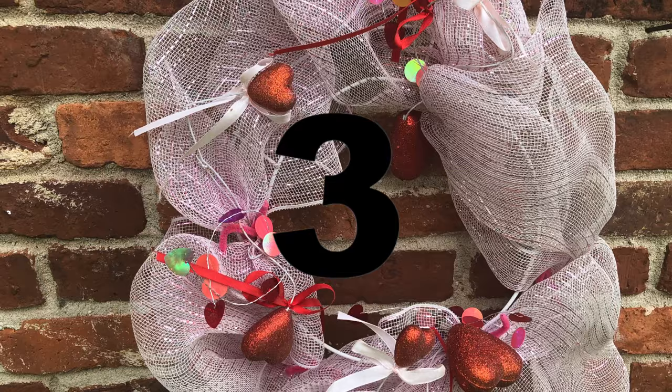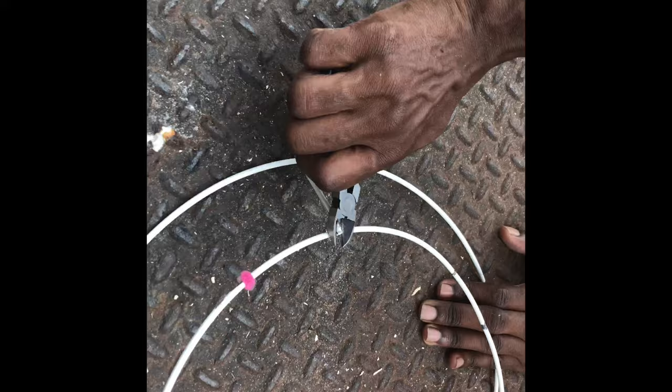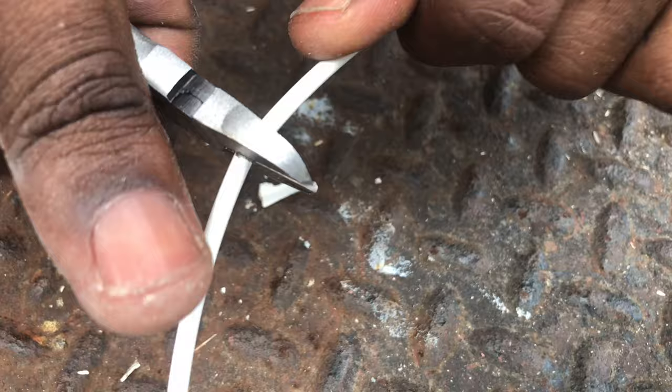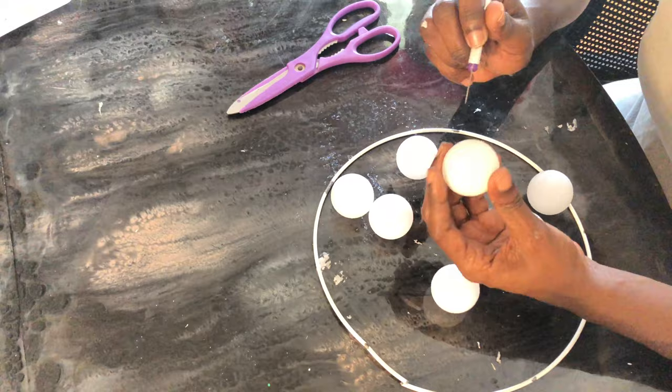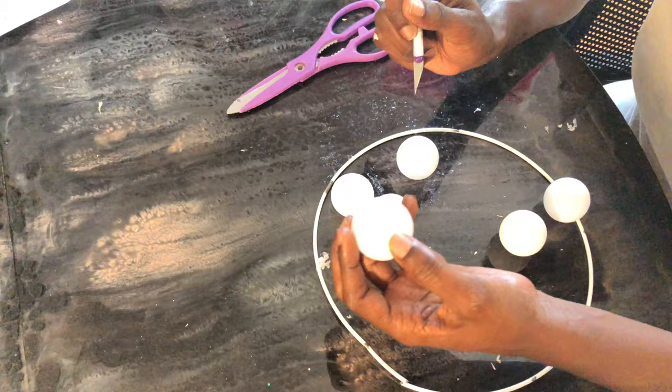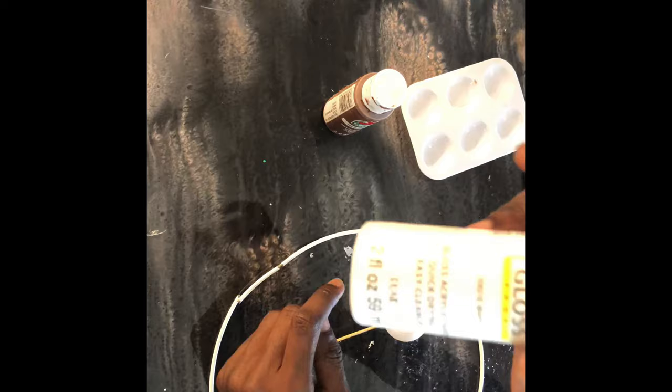Here's our third DIY. This is something I already had on hand, so I'm going to use it because it's no good just lying around doing nothing. We're going to go ahead and disassemble it completely, separating the rings so that we have two separate rings. Now that that's complete, let's grab some ping pong balls. I'm going to make an X on each ping pong ball at the very top and bottom so it can slide easily onto my ring.